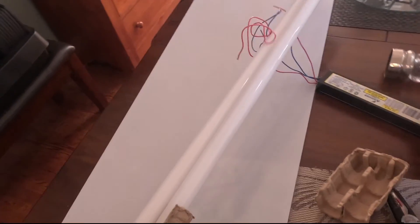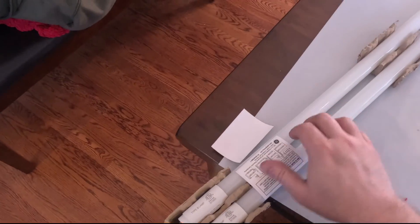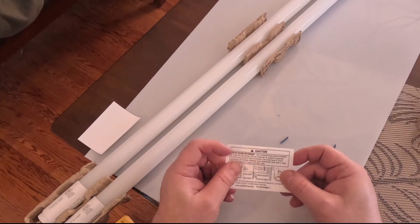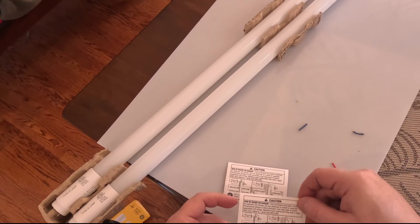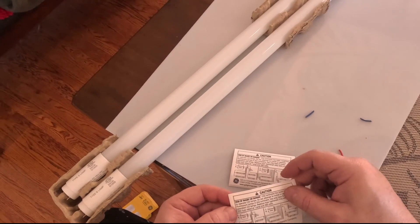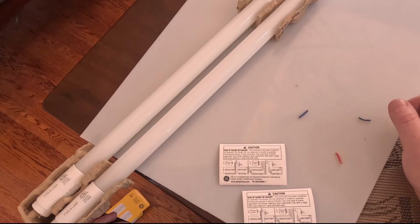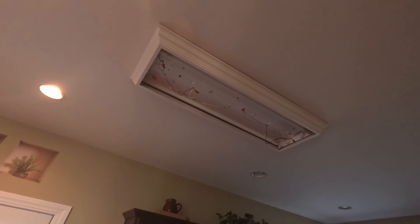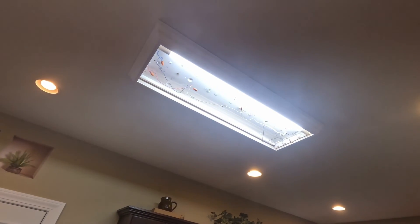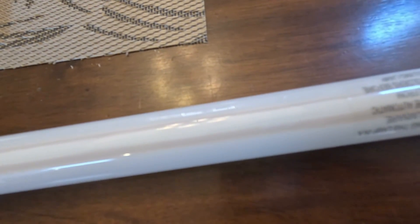One of the things I noticed when watching videos is that no one was putting warning labels up letting others know that the ballast has been bypassed. Originally I was going to use a label maker to make a warning sign. I was pleasantly surprised to see that these bulbs came with warning label stickers that I could put on myself. Each box comes with two warning labels, so I threw all four on there — after all, if I sell this house and the new homeowners need to change a bulb, they wouldn't know. Hopefully the stickers will get their attention.